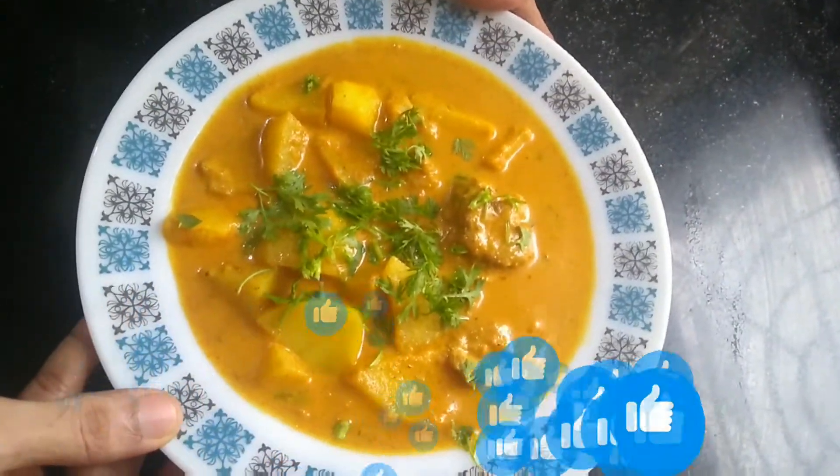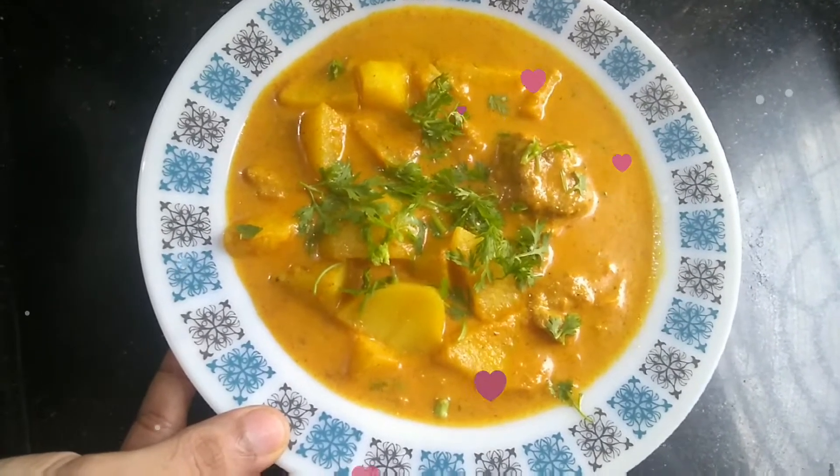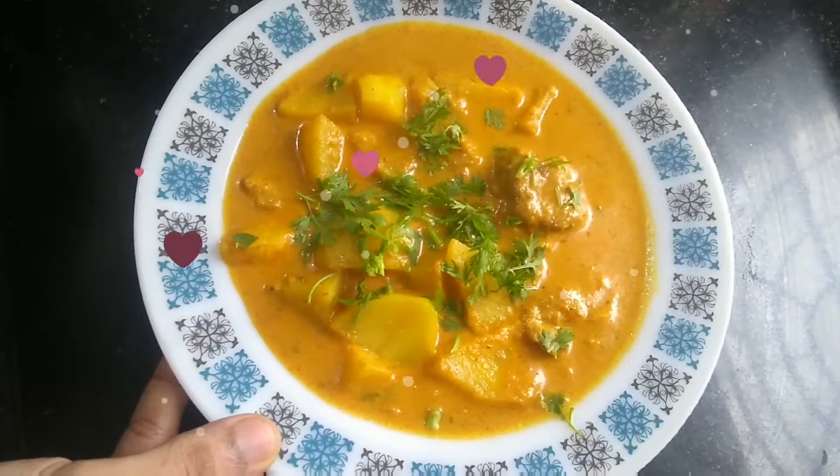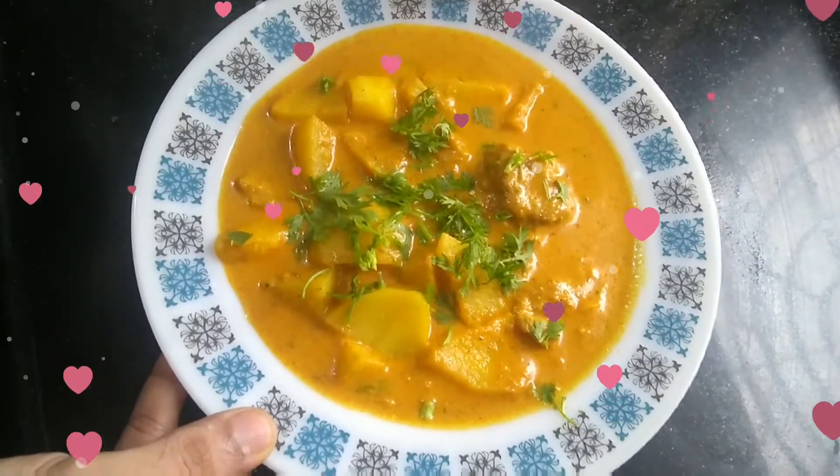Let me serve it and show you. This is how it looks — do enjoy it! If you like this video please like, share, and subscribe, and don't forget to hit the bell icon to receive new videos. Until we meet again, bye!